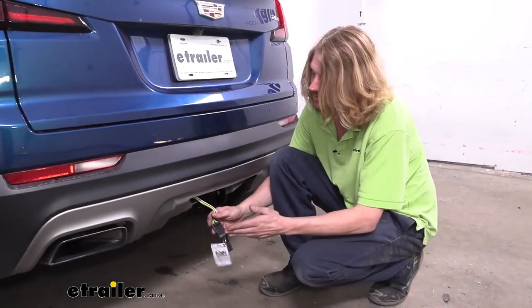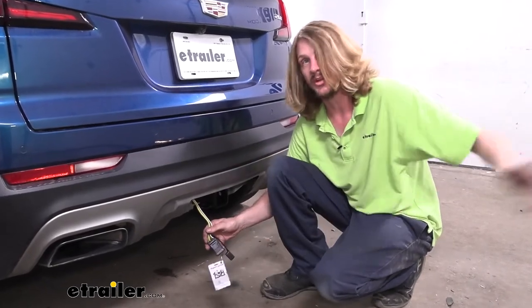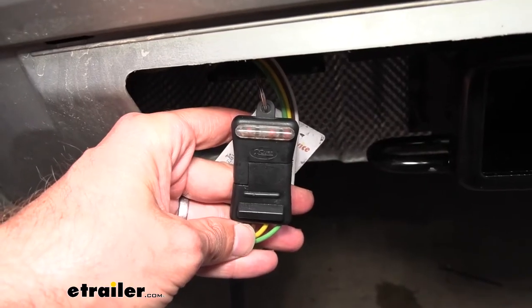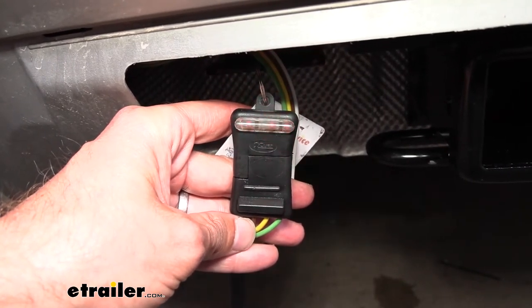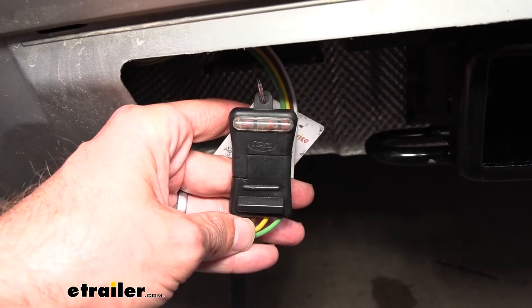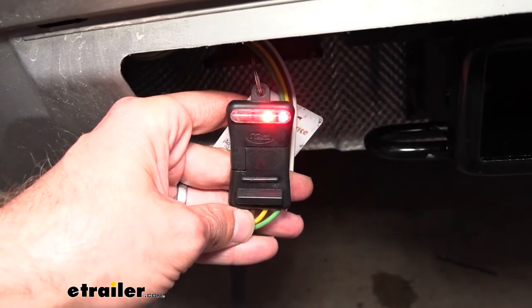Using a tester like this will ensure that you know the vehicle side is working properly, so if you have any issues you know they're on your trailer side. We want to verify that we have all of our signals working properly, which includes our left turn signal, right turn signal, tail lamps, and brake lamps.